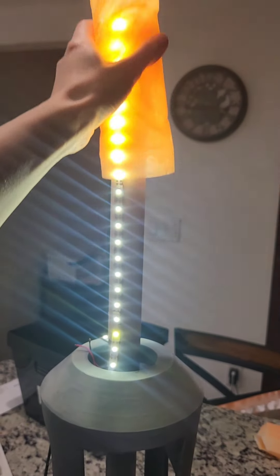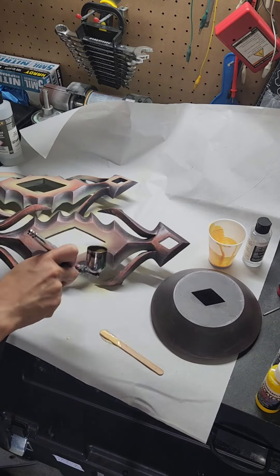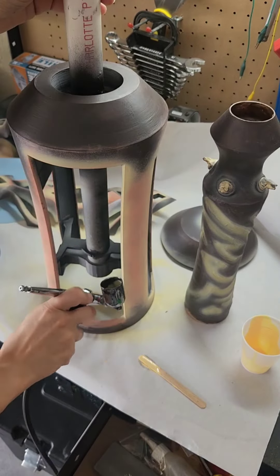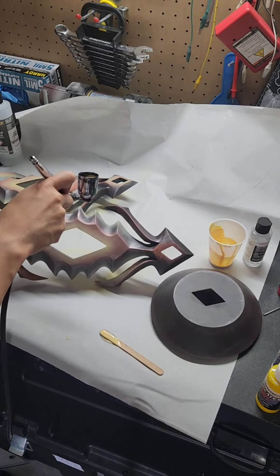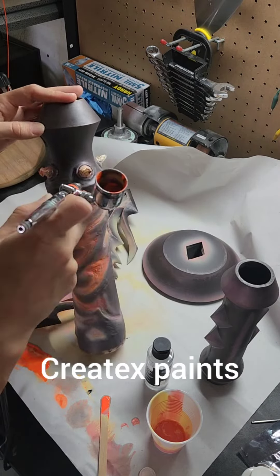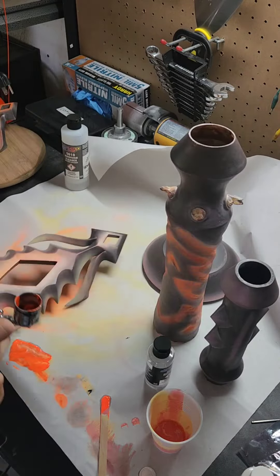I used some simple USB LED lights to test out my translucent parts. After sanding all my non-translucent pieces, I painted them and used an airbrush to add a fake glow to the areas. I started with a light color first and built up a bunch of colors in orange and yellow. I used the Iwata TRN2 airbrush here, which has a 0.5 mm nozzle, and I used Createx paints.